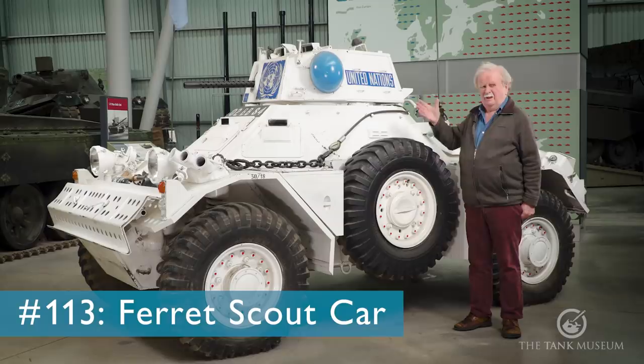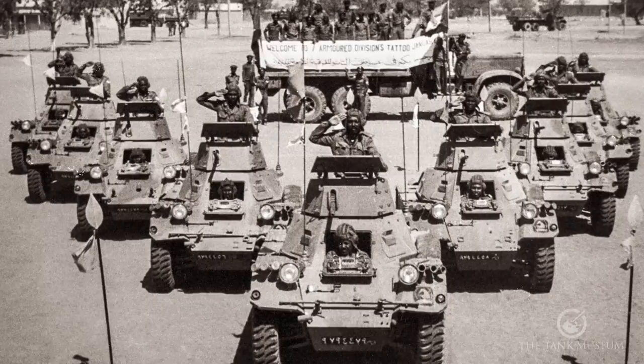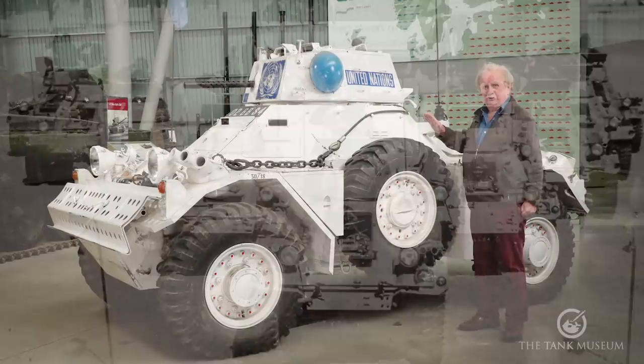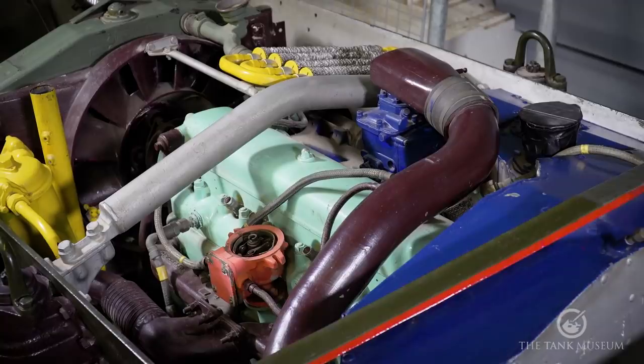This is a Ferret scout car — we'll call it a Mark II because it's got a turret on it. Normally they were the Mark II/3 when used in service, but there are so many designations that it confuses you anyway. We've actually got quite a lot of Ferrets in the collection, both in this hall and in other parts of the museum, and we're going to have a look at one shortly which is cut away completely so we can see how it works.